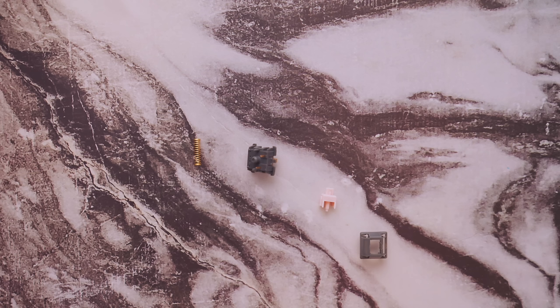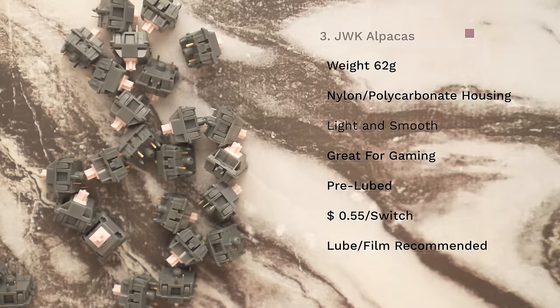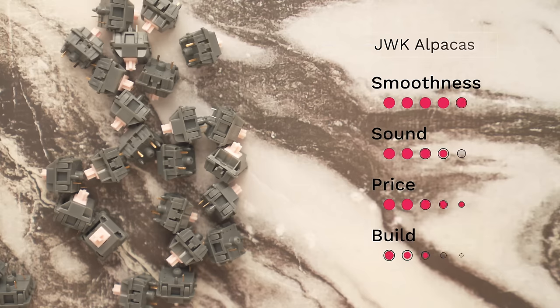Next up we have JWK recolors. They're everywhere these days — it seems like every week I see a new switch, only to find out it has a nylon bottom, a polycarbonate top, and a POM stem, which is what JWK switches are known for. It creates one of the smoothest typing experiences you can get, but it's a bit overdone. The switch that really put JWK on the map was the Alpacas, and that's what we're talking about next. Other companies have taken note — like the Banana Split switches from The Key dot company and the Glorious Lynx.